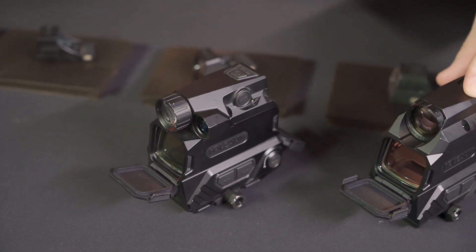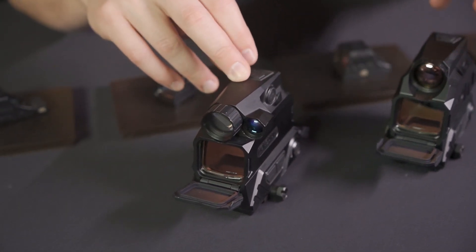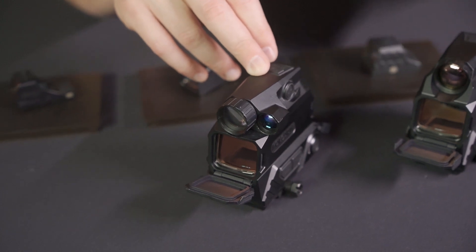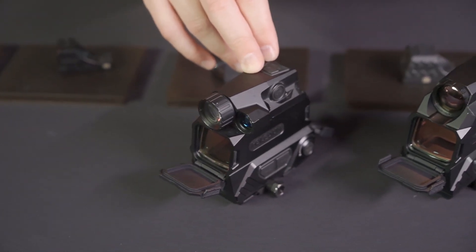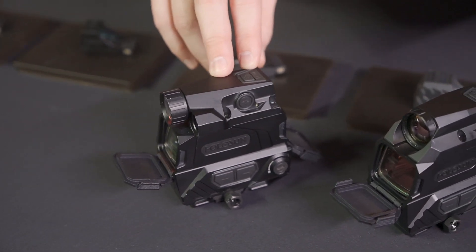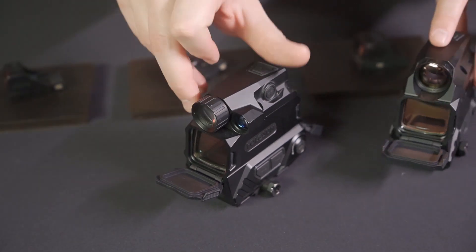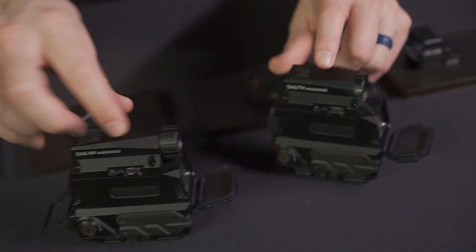Both the night vision and thermal share a lot of functions: the ability to record video, the ability to change the intensity of the image — darker when it's dark out and lighter when it's brighter. You can also change the thermal viewing mode, like white hot, black hot, and fusion, as well as 1 to 8x digital zoom.